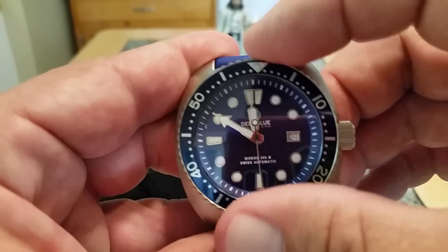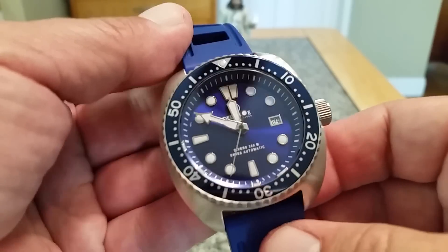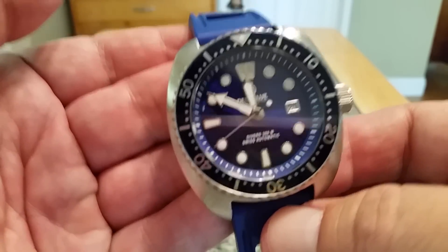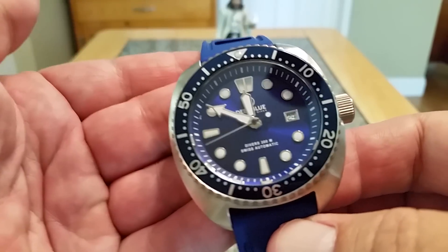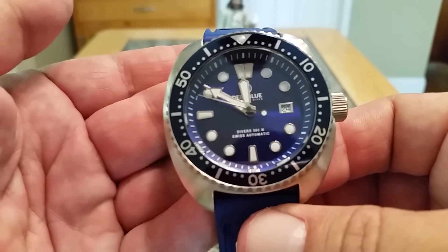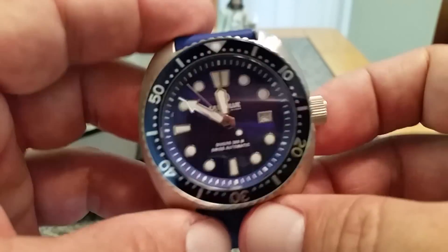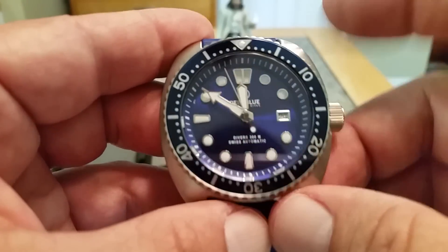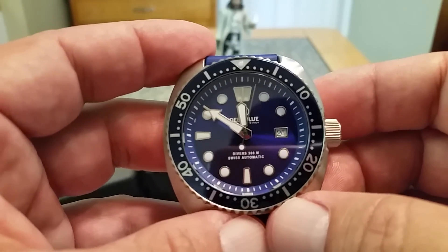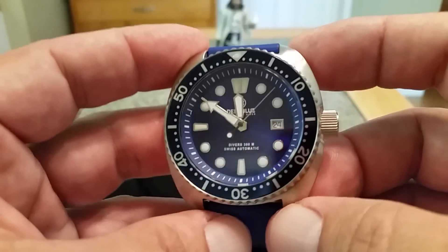I'll put a lume shot at the end as I usually do. The lume right off the bat is not super bright, but this is Swiss Super-LumiNova — so instead of being really bright initially, it has a really steady glow all night long. You can read this watch through 12 hours of darkness. I wore it to bed the other night and it worked great. They have a number of dial options: sunburst orange, gray dial, black dial, coke bezel, and pepsi bezel — very cool.